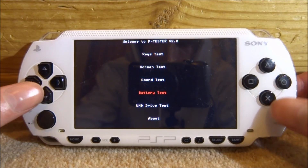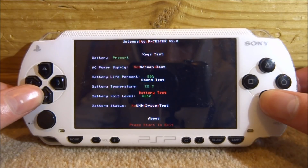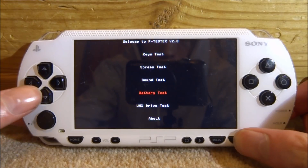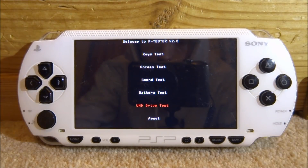Next test is the battery test — if we press X on this one it's going to tell us some stuff about our battery. It's got 50% of battery life left, and you can actually record this. This battery does go down quite quickly, so it's dying off. It also shows a battery temperature of 22 degrees C and tells you the battery volt level. You can just press start to exit.